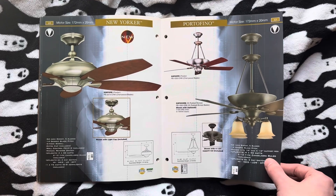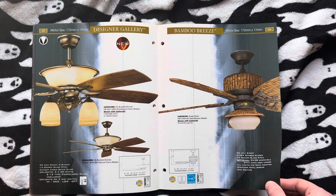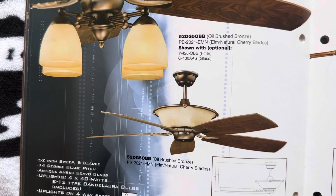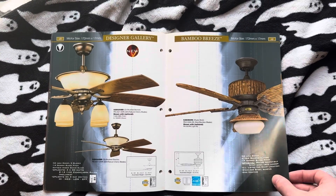There's the New Yorker and the Portofino. The Designer Gallery and the Bamboo Breeze. Now, actually, Mesa Vista, which I talked about in the previous Concord video for a second, had a fan very similar to that.